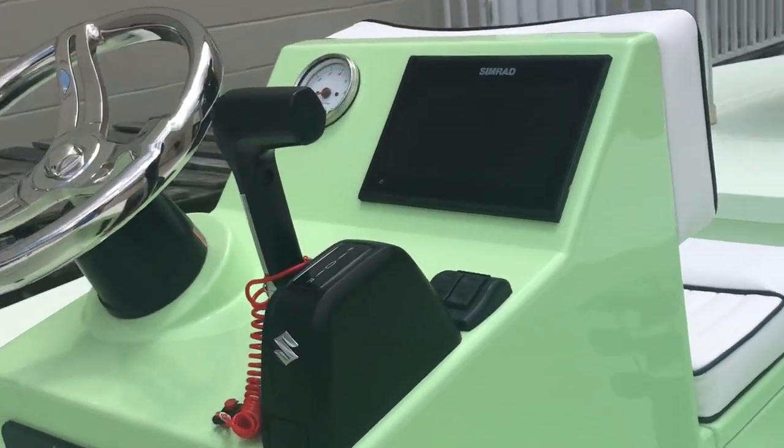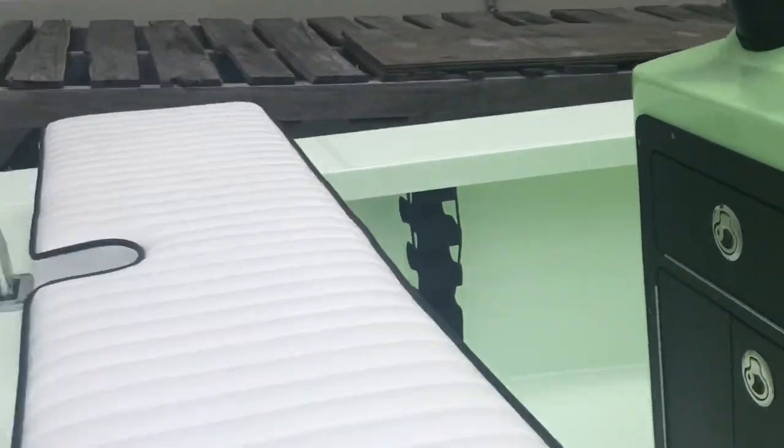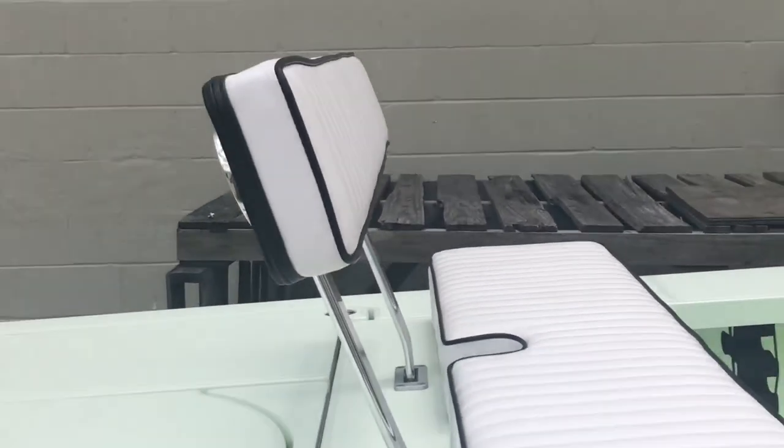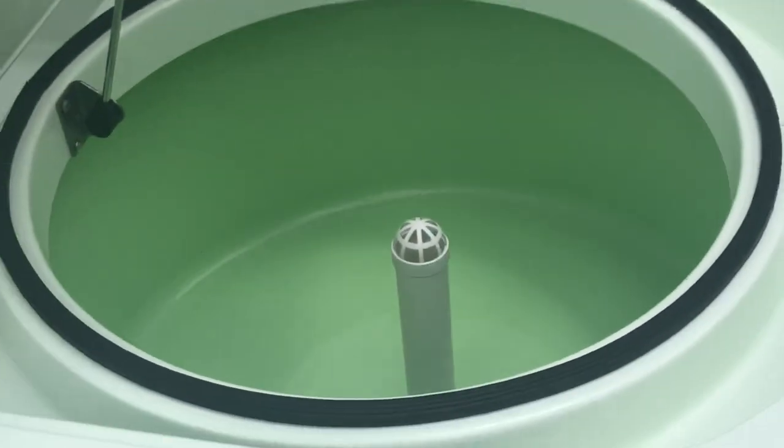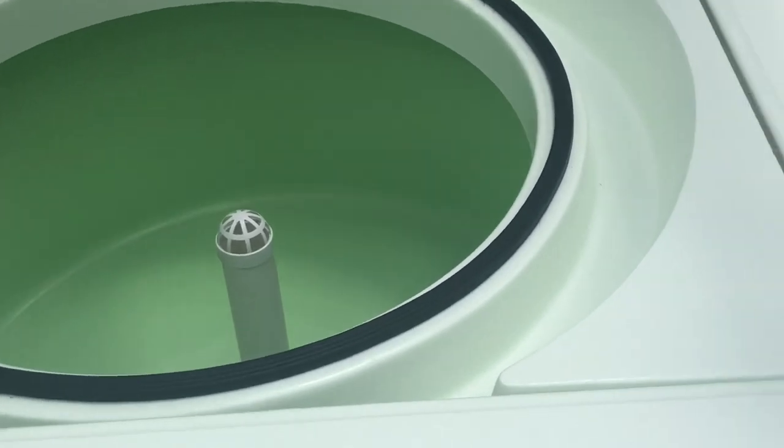Got the Gemlux wheel right there. The Simrad. We have the removable backrest that's slotted. We have the live well — instead of making it blue, see how big that is. And that's 40 gallons, insulated.